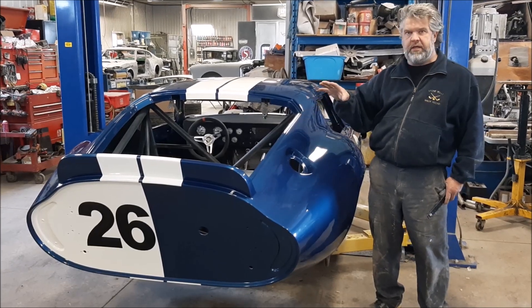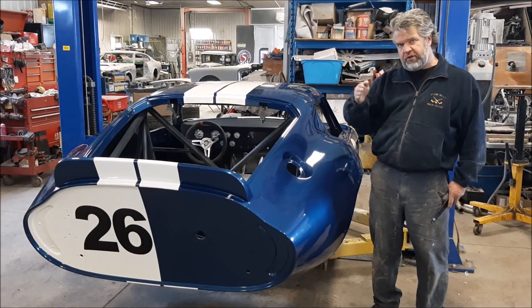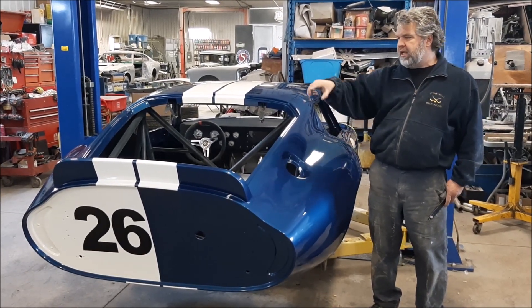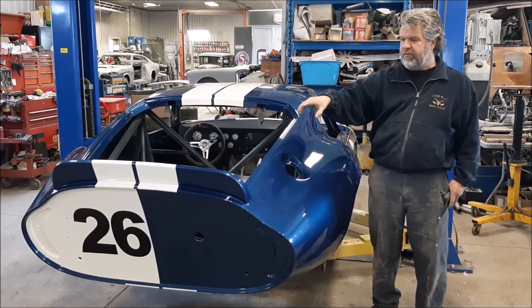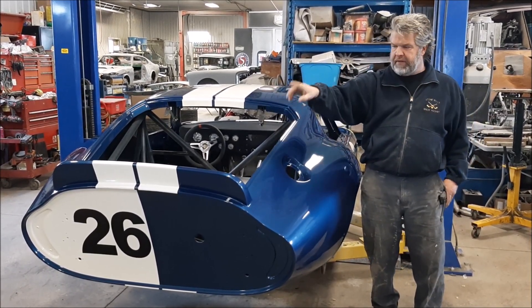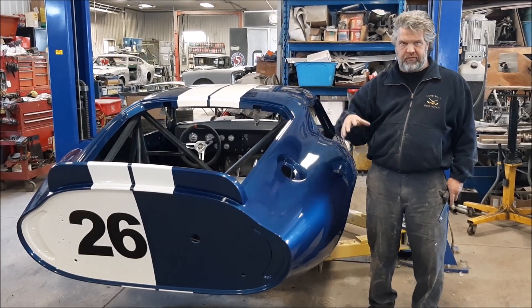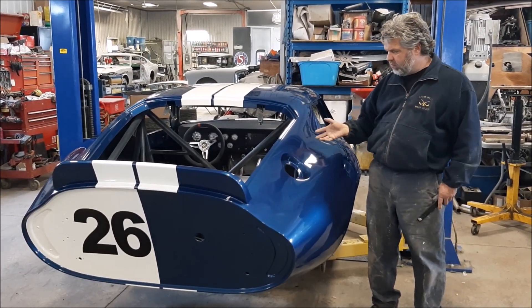So obviously the striping and the clear coat is now done. What we're going to do is pause here and we have a little slideshow to share with you how they did the masking for the back, for the wing and the stripes on the roof and also the number on the back. And once you see those few pictures, we'll come back and take a look.